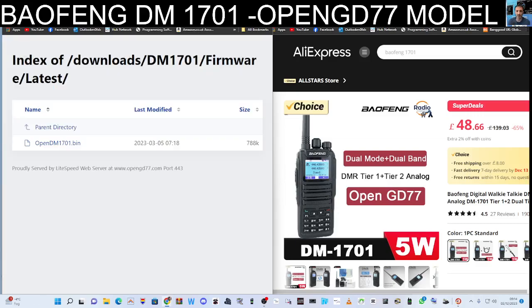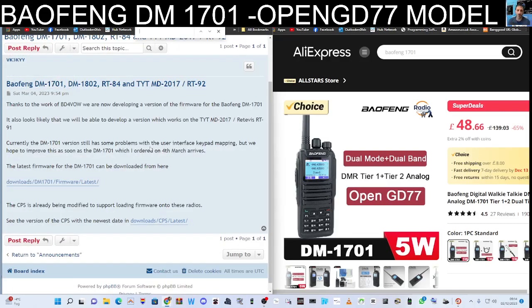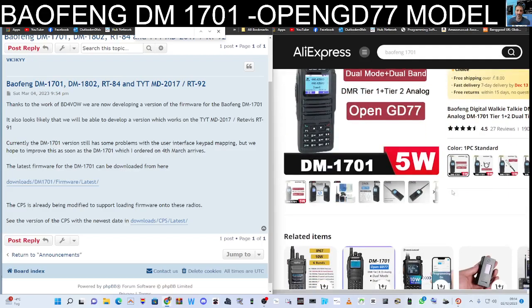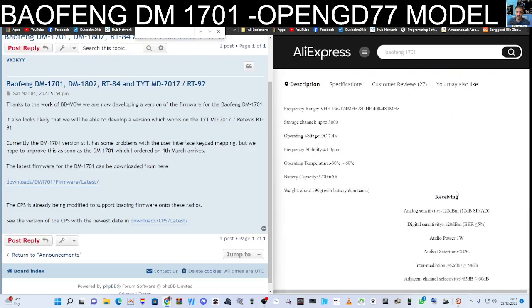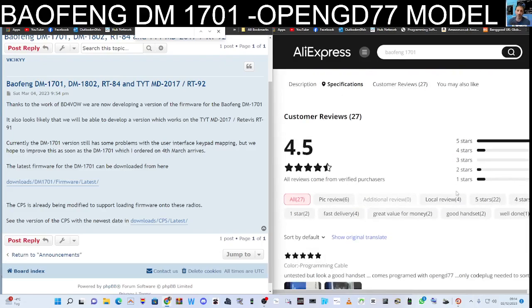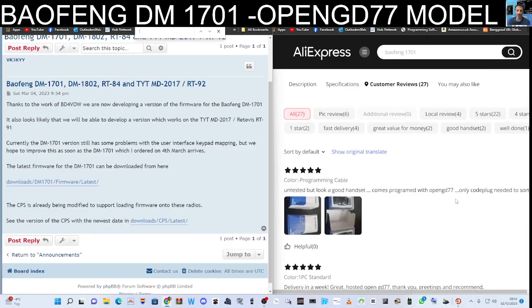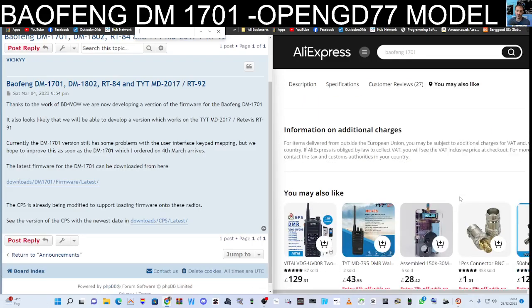One of those features being the fact that you can run it as an actual hotspot. I've got some links here for the bin file that you will need to install OpenGD77 — I'll make a video installing it — but according to the reviews I've just been reading on this device, one of the reviews has said, scrolling down here, that it came with the OpenGD77 firmware already installed.